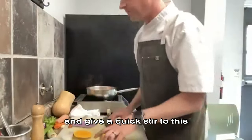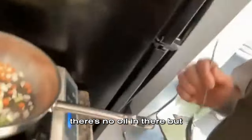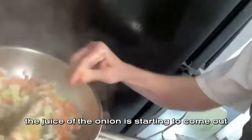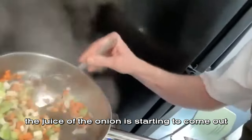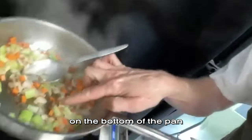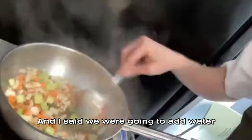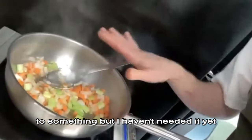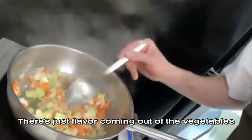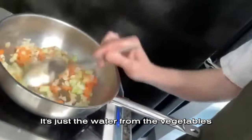I'll take my peeler and give a quick stir to the pan. You can see there's no oil in there, but the flavor and the juice of the onion is starting to come out and it's starting to caramelize, which is what I want. That's flavor that's building on the bottom of the pan — it's called fond. All this is possible with no liquid. I said we were going to add water to sauté, but I haven't needed it yet. There's no oil, no fat, no grease — just the water from the vegetables.